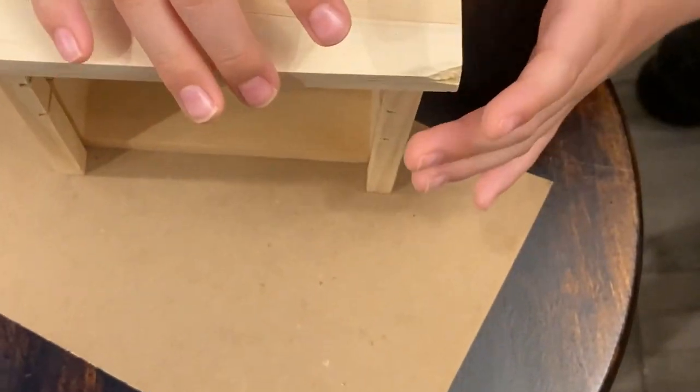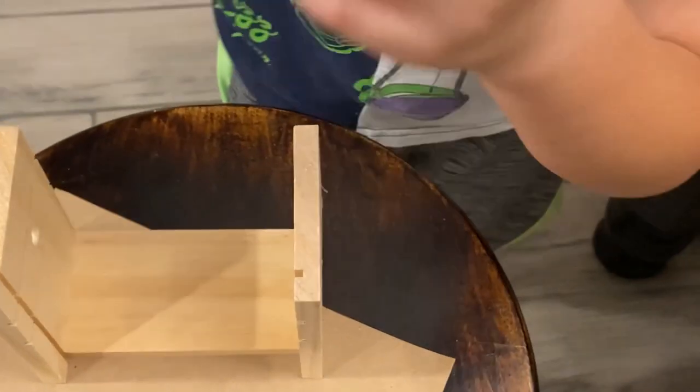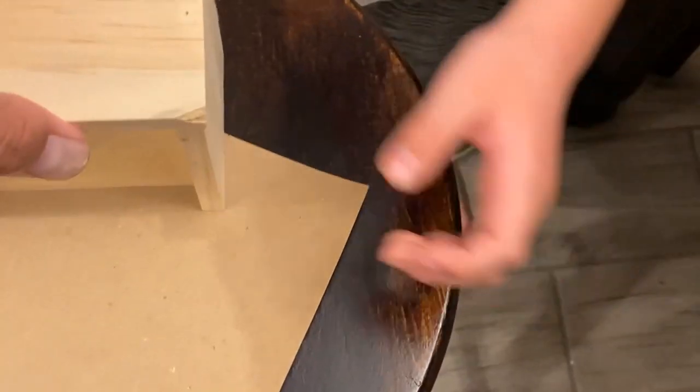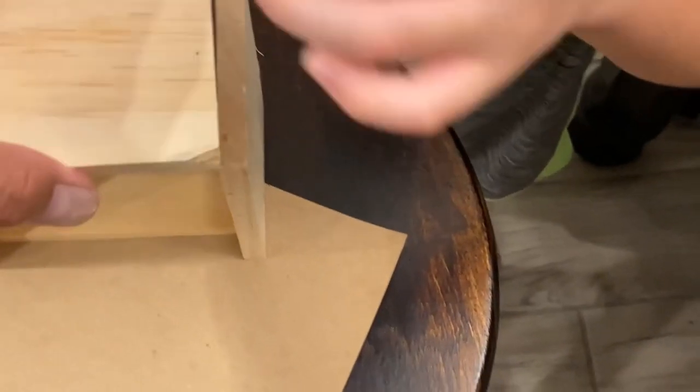Let me see. Do you think you can do that by yourself? Yeah, I got a little window. It's okay. Yeah, the little corner is missing. It's okay. There's no big deal. I think you want to put it this way, Papa.